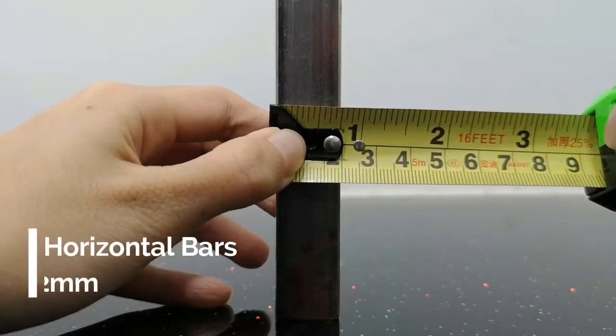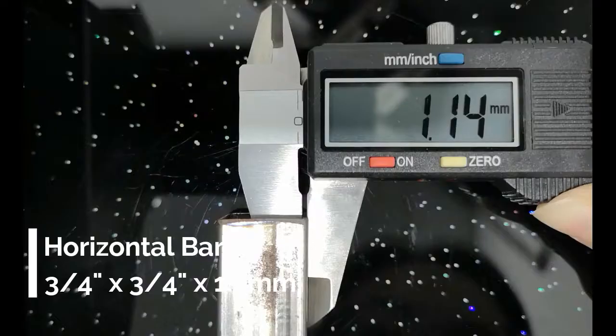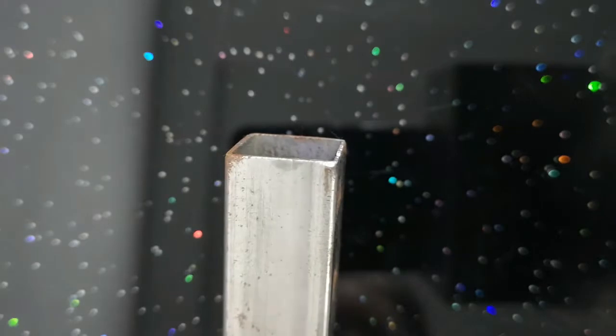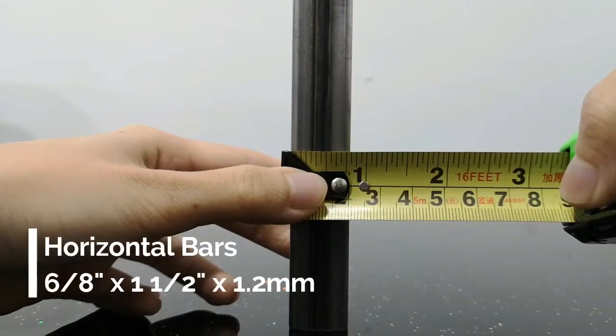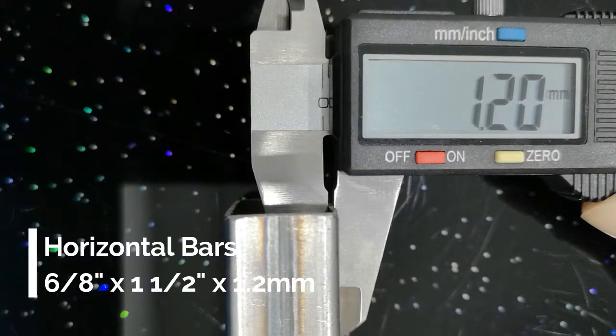The horizontal bars depend on the design you choose. They can be either approximately 3 quarters inch by 3 quarters inch, or 3 quarters inch by 1 and a half inch, with a thickness of 1.2 millimeters, based on your preference.